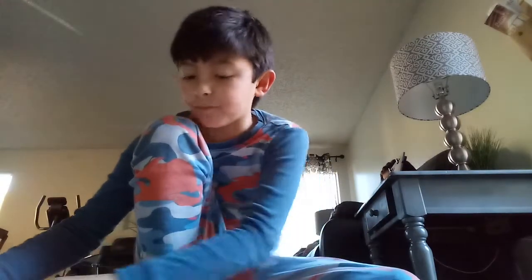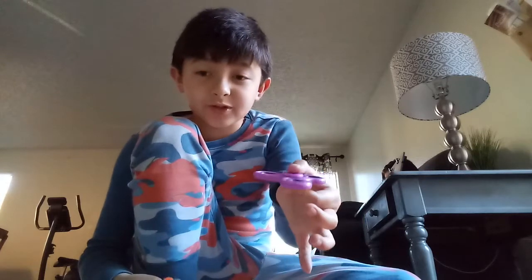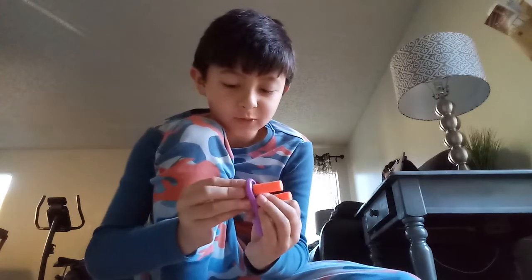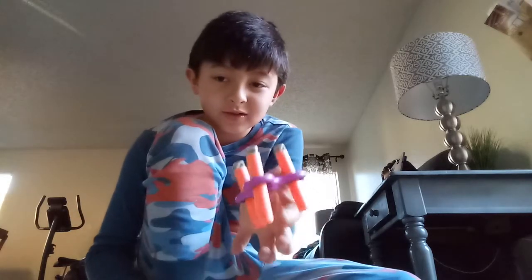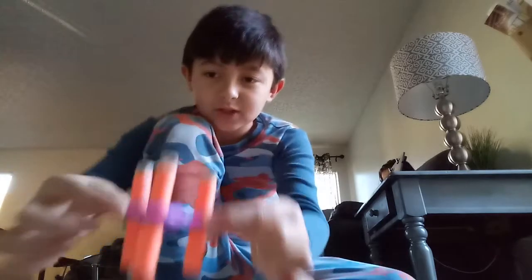First we're gonna start with the bullets and the fidget spinner. So first all we're gonna do is just this. Okay, see — it's gonna be useful. Watch it stand.